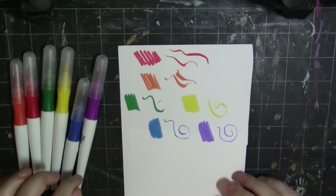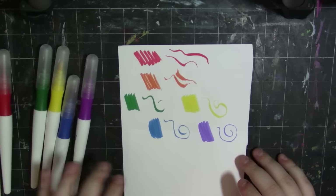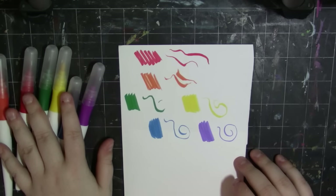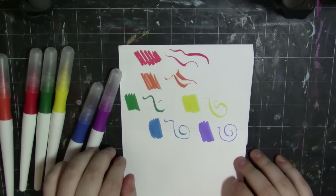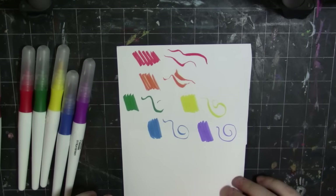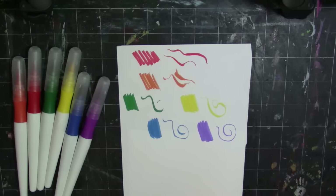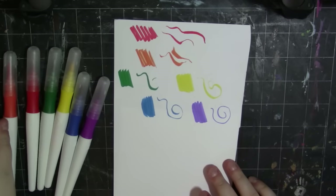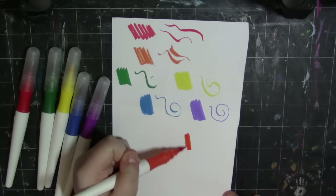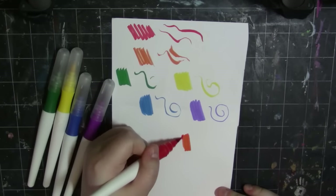I'm going to assume these are not lightfast in any stretch of the imagination. But for a random cheap brand that's not even Crayola — like $4.50 for all of these — it's not that bad. I'm going to get into a little illustration and I'll probably water these down as well. But before that, I want to see how these blend. I should probably go light to dark so I don't ruin my nibs. So we'll do orange to red.